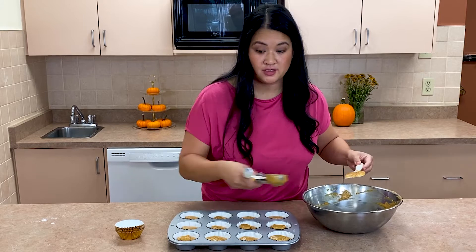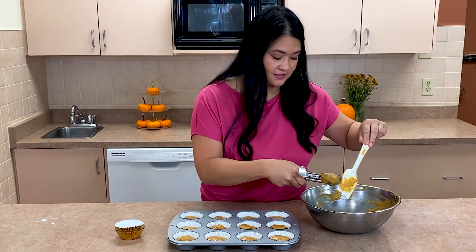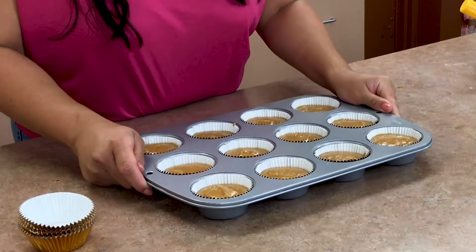Make sure your oven is ready to go and preheated to 350. They're ready to go in the oven!